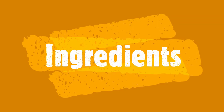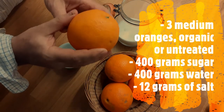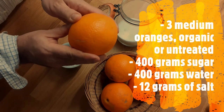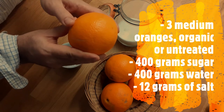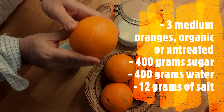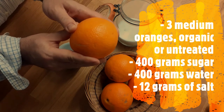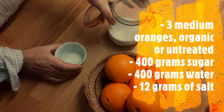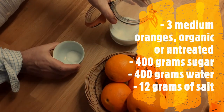Let's roll! These are the ingredients that we need: oranges. I recommend using organic or non-treated oranges. You can also use this same recipe — it works as well for lemons and also for mandarins. Then we would need just some white sugar, some salt, and water.